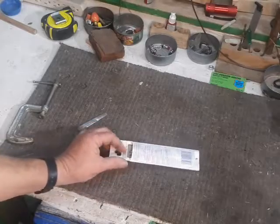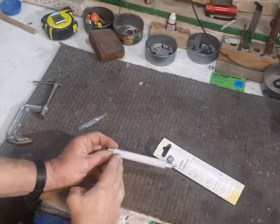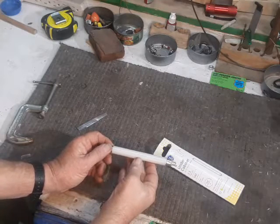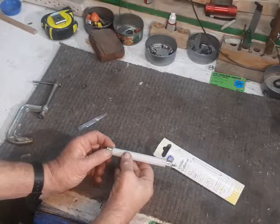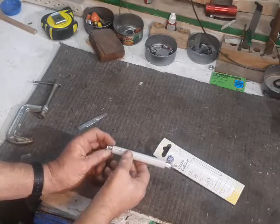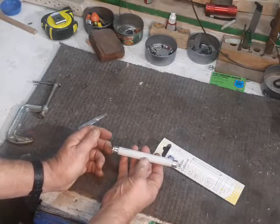First, a short sermon about fluorescent lights in general. Usually in tubes like this, the tube is filled with an inert gas — usually argon — and a phosphorescent powder. If we run electricity through the gas, the phosphorescent powder starts to glow bright white. And that's where we get our fluorescent light from.